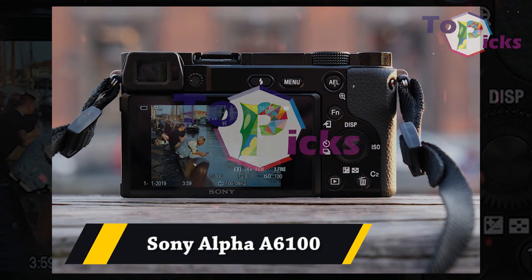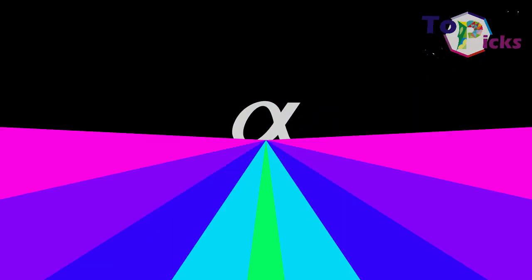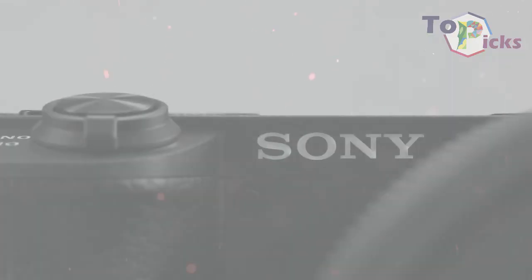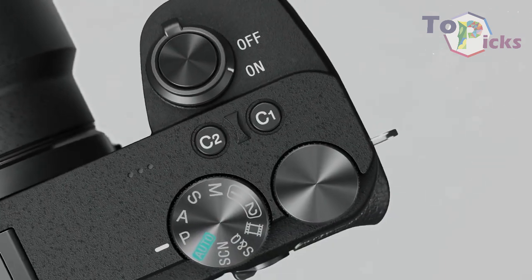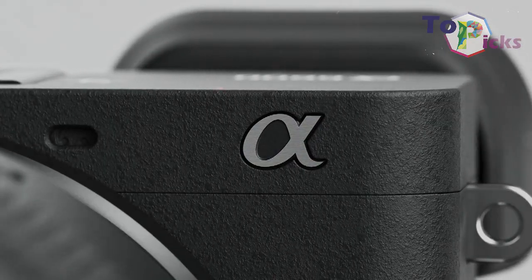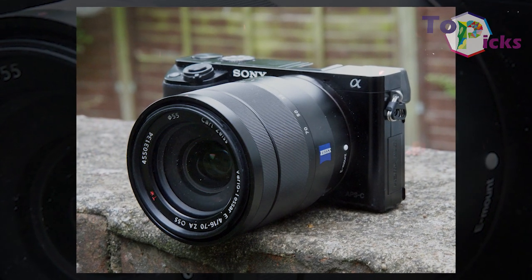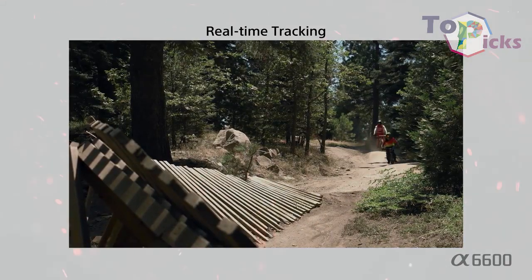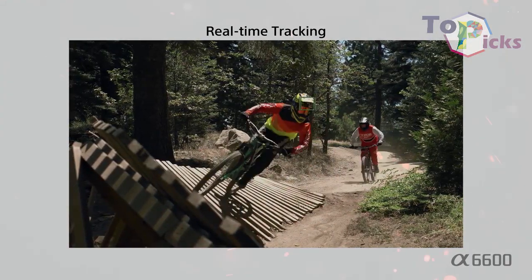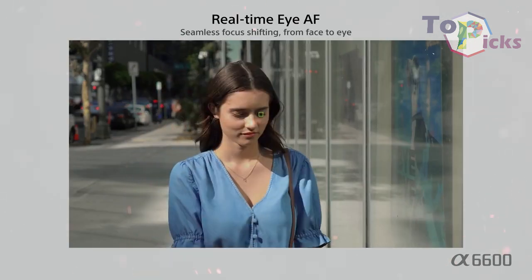Sony Alpha A6100. Sony's A6100 is packed with a 24.2-megapixel sensor, a Bionz X processor, and a nicely swift 11 frames per second option. This camera also features a 3-inch tilting LCD screen and a very usable electronic viewfinder.